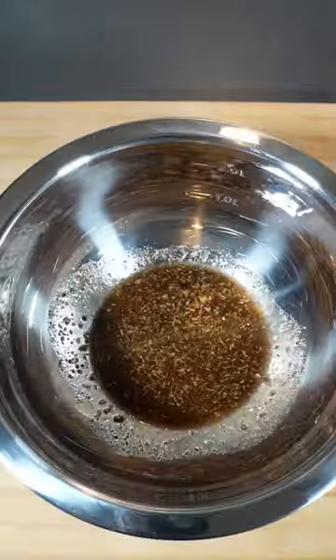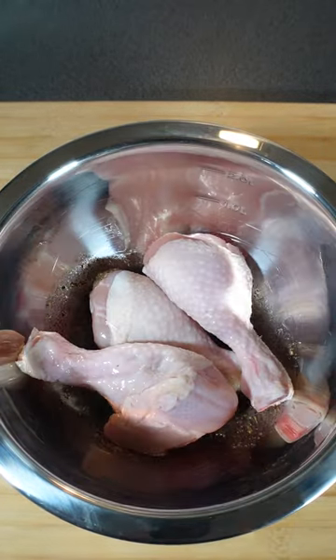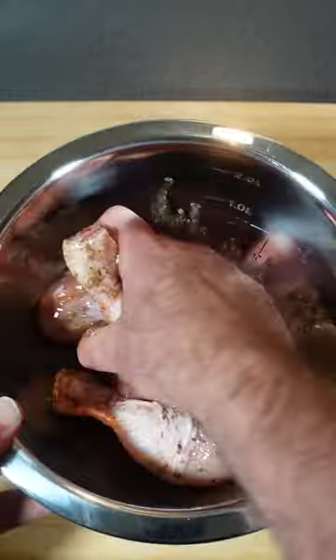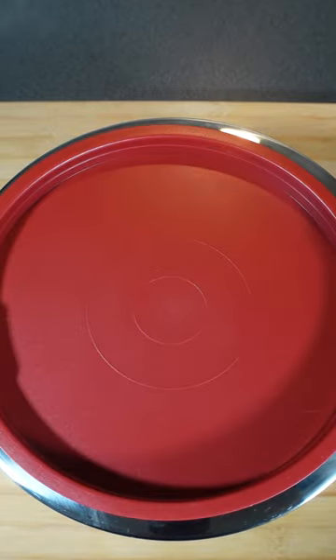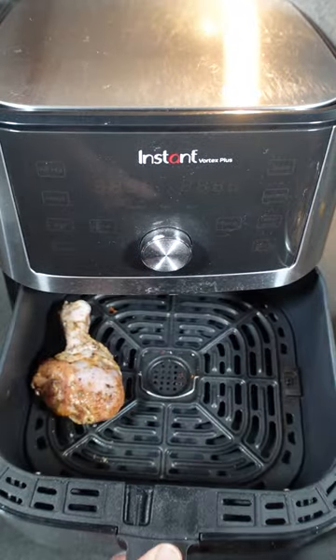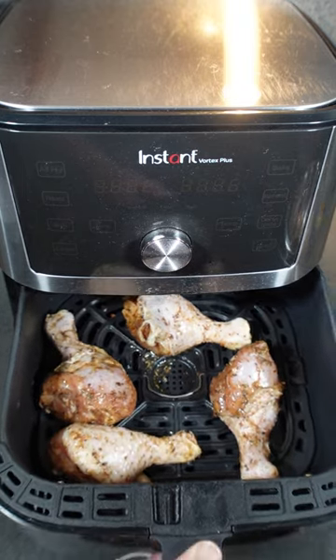The full recipe is in the description box below. Add your four chicken drumsticks — make sure they're at room temperature. Coat them with a herby marinade. Cover, and let them marinate for at least an hour. Place in your air fryer and brush with leftover marinade.